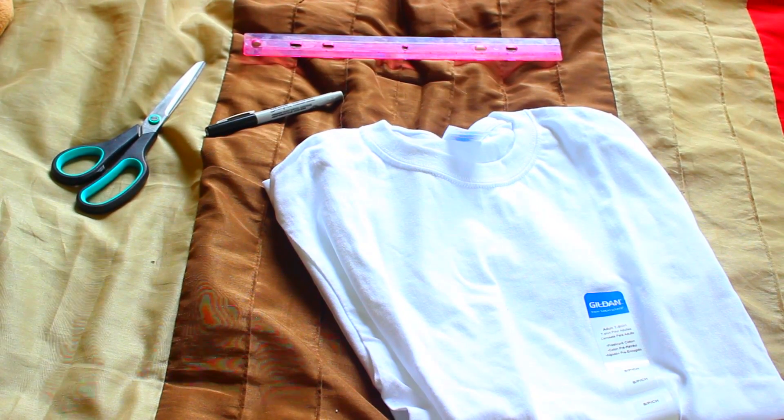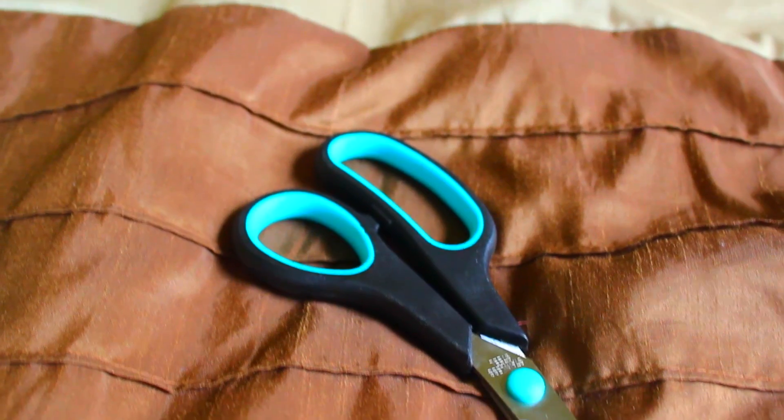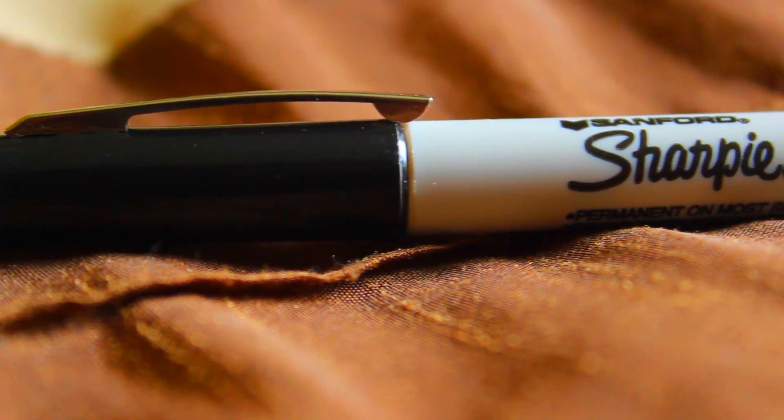So this next DIY is a grid crop top. All you're going to need is a t-shirt — I got a white small t-shirt from Michaels for about $3 — a pair of scissors because we're going to be cutting this into a crop top, a ruler, and then a thin-point Sharpie. You can use a larger one if you want the lines to be thicker, but I wanted mine to be pretty thin.